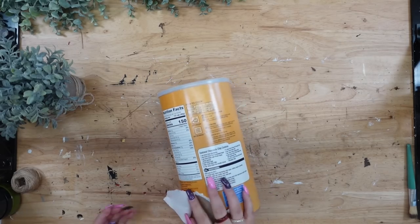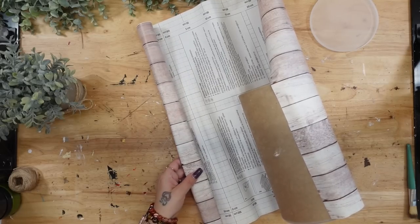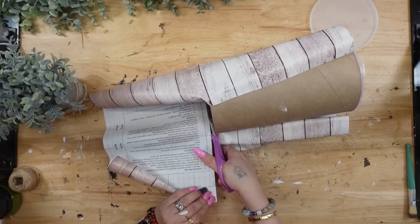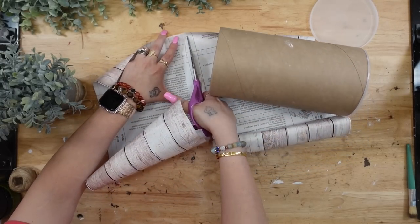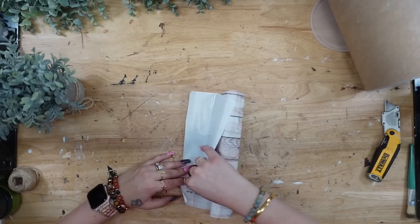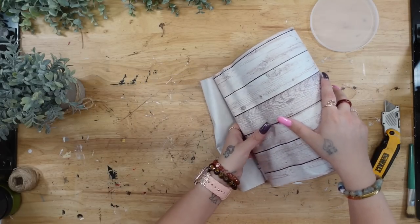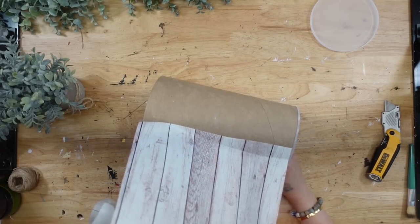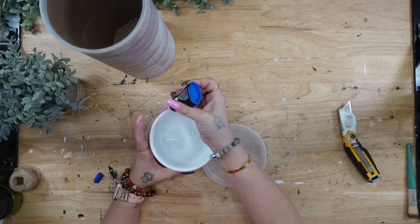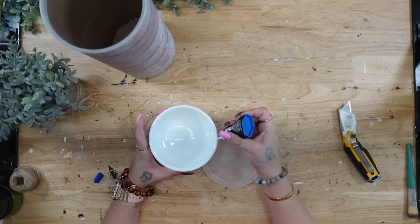Moving on to the last and final DIY — I have been wanting to do this one for so long. I absolutely love oatmeal; if you follow me on Instagram you know it's like my favorite food. I've gone through so many of these containers, and this idea has been on my mind for a very long time. I'm going to start by taking my oatmeal container and ripping off the label. Next I'm going to take some contact paper, measure it out to size for my container, cut it down, and apply it. I couldn't find anything in my stash for the top of this silo.